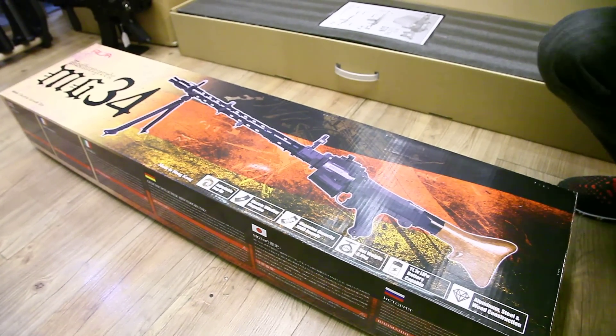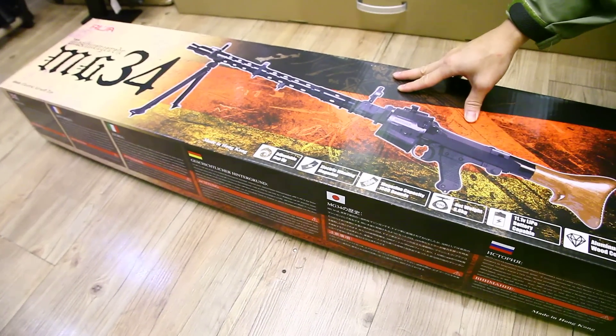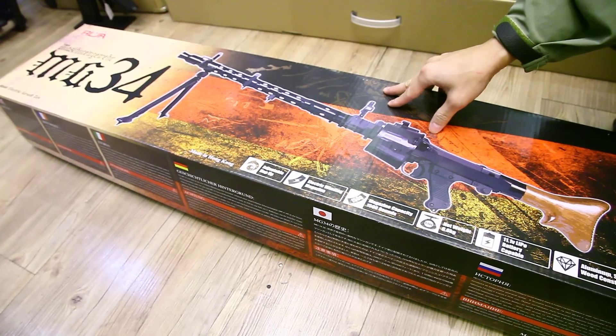This is Eddie from CLW. On the floor, this is the new gun — the RWA MG34, the Second World War famous machine gun. This is made in Hong Kong.